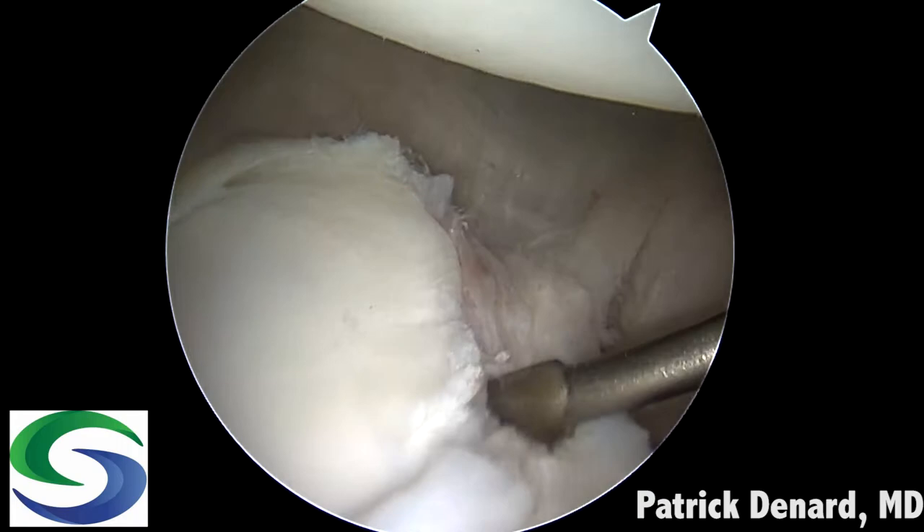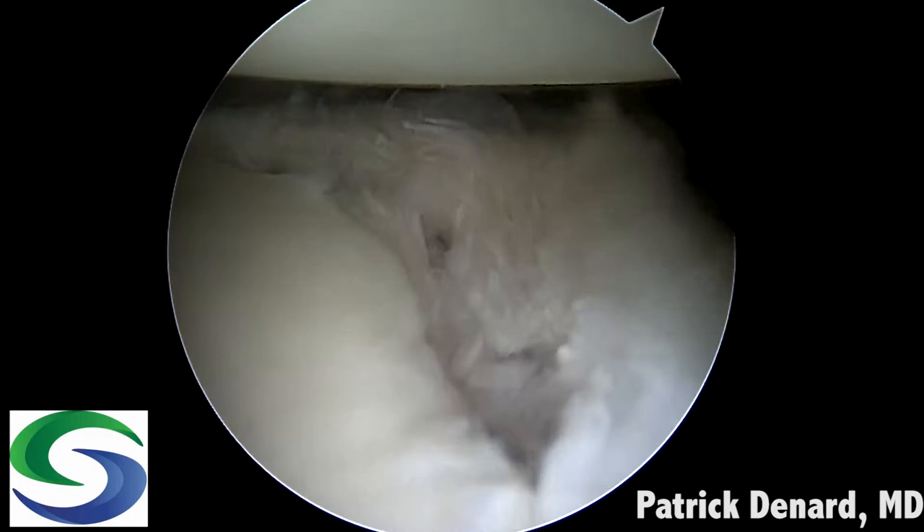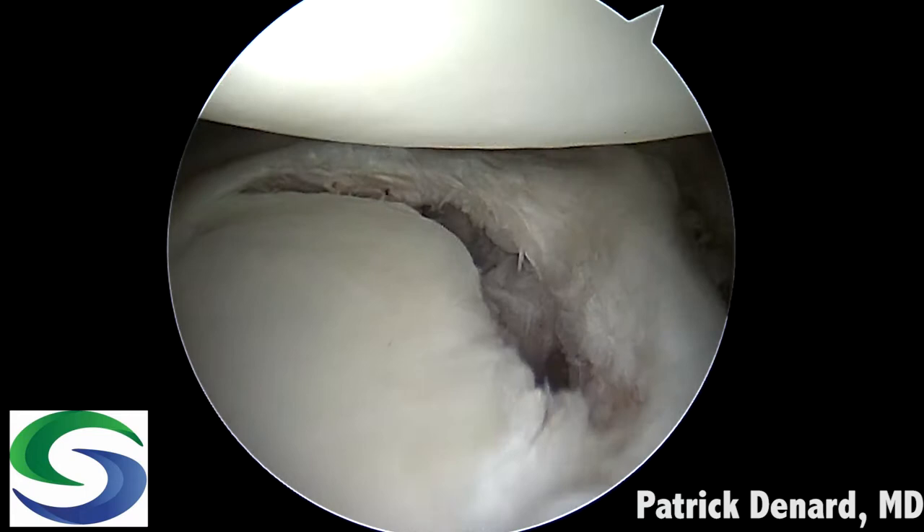An elevator is used to prepare the labrum from the anterior portal. We use a curette to remove about a millimeter of cartilage so that we can place anchors on the edge. In this way the labrum can be brought right up to the glenoid. We use a shaver to remove soft tissue but do not remove any additional bone.